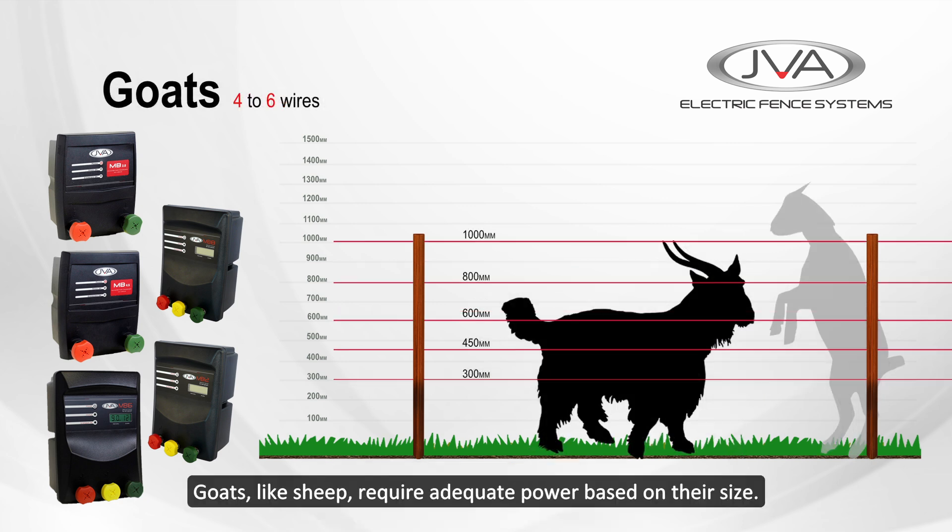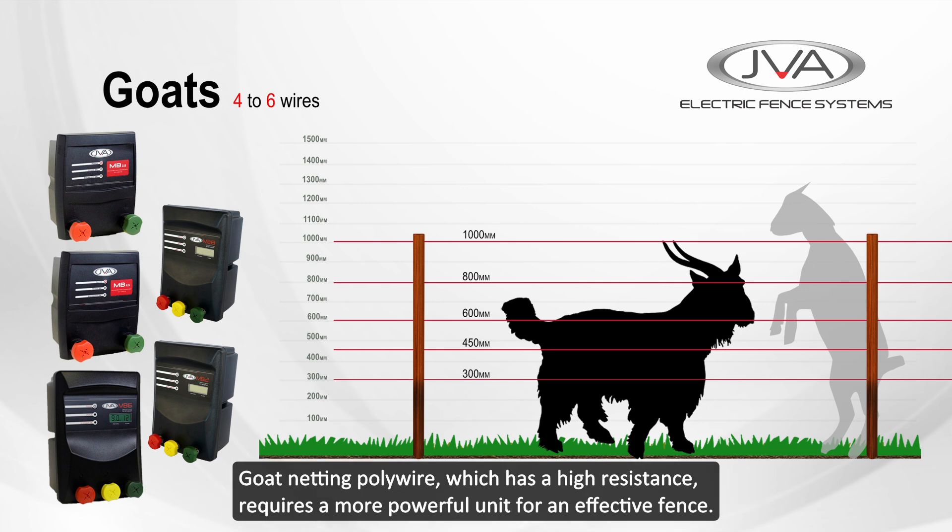Goats, like sheep, require adequate power based on their size. Goat netting polywire, which has a high resistance, often requires more powerful units for an effective fence.